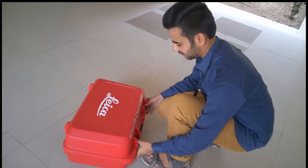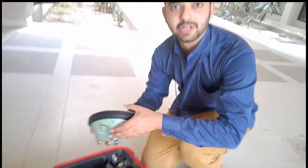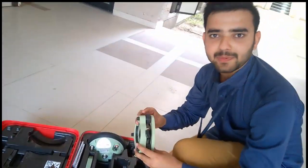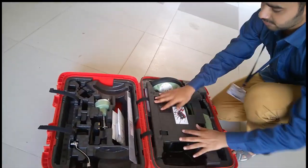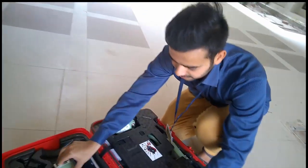I am Bhavik Shah, the cameraman. My friend Yashad is showing you how to unbox the new GPS. Our new GPS is the Leica system. This is the DGPS unit. This is the controller. This is the sky patch. This is the memory card. This is the measure tab. This is the antenna. This is the stand, and this is the battery.